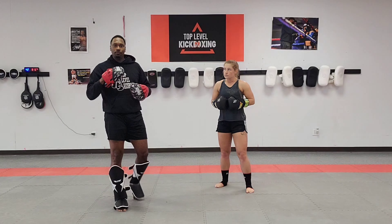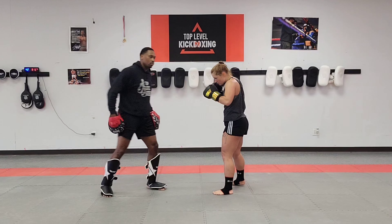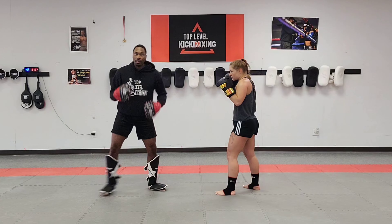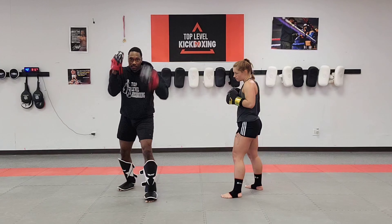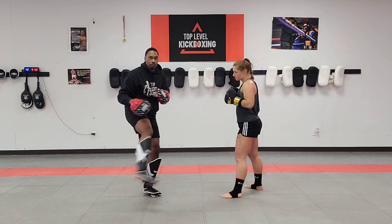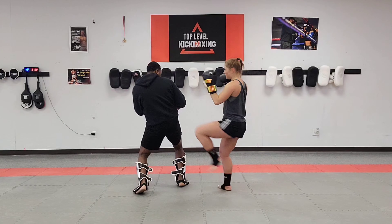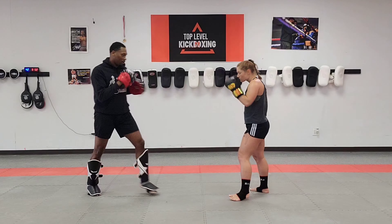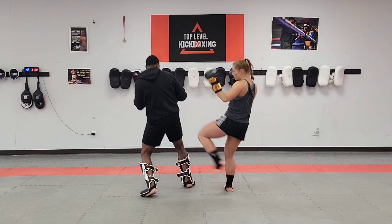Now we're going to move on to the right side. I'm going to throw a right kick to the body — same kind of situation. She's going to parry it; as she parries it, her hips are going to come back slightly. She's going to throw a low kick behind her. I throw a right kick, she parries here and then heads to the low kick. She's not taking any damage and she's also putting me in a compromised spot. I throw my kick to the body, she's parrying it here and then a low kick.